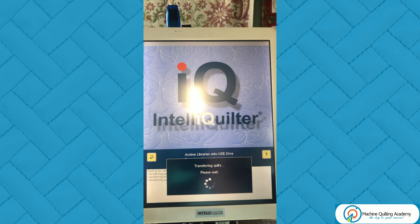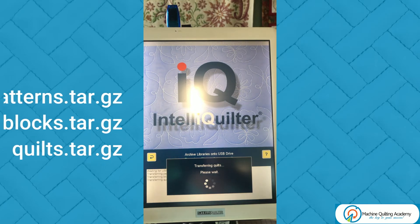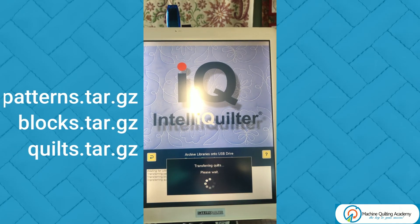Now it's done the blocks and it's up to the quilts. All of these will end up in a zip folder on that USB drive. You can choose to back that zip folder up onto your PC or home computer, and I'd suggest putting it into yet another folder with the date on it so that you know when you saved it.